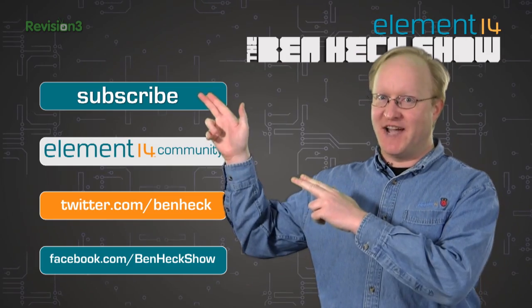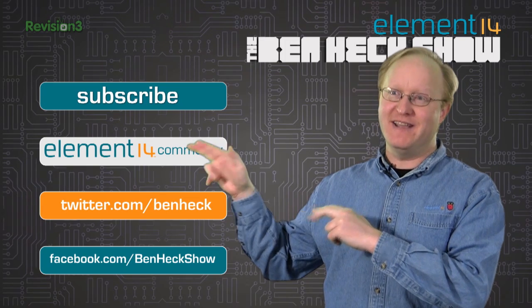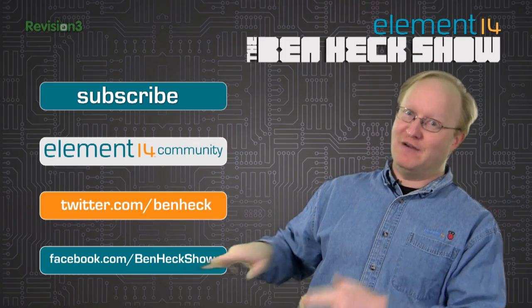Don't forget you can subscribe to this channel, join the Element 14 community, follow us on Twitter, and become our friend on Facebook.